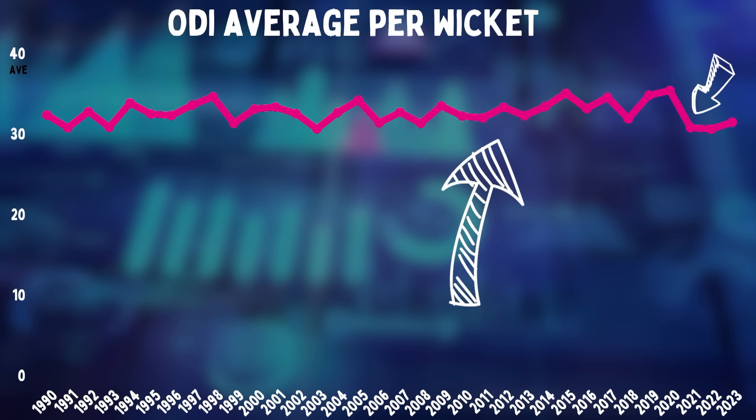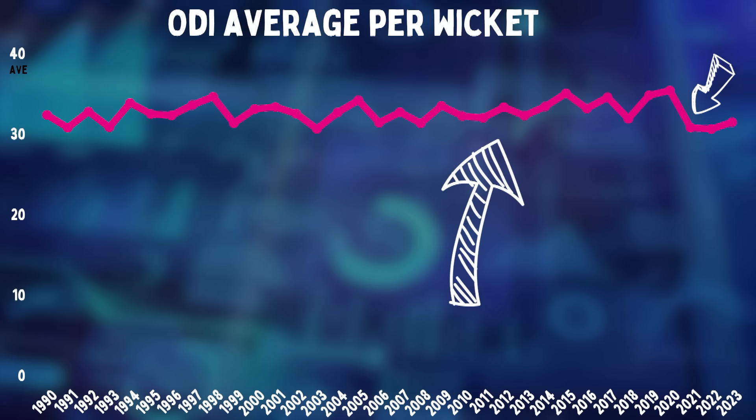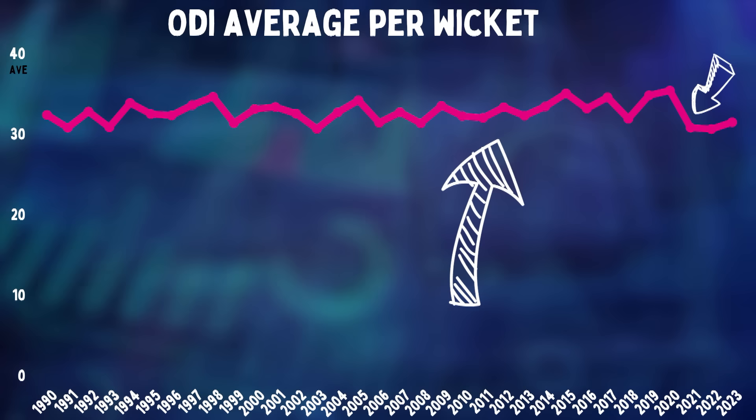But would we have seen this dip without the two new balls? Probably not, but certainly not to this level anyway. But the point is that people are still taking wickets with the two new balls. It did not really kill the bowlers altogether. Even in an era when T20 has changed the way we think about batting, bowlers still, to quote Jeff Goldblum, find a way.